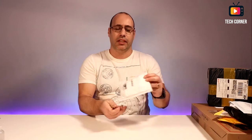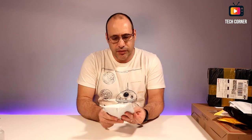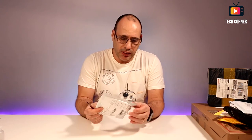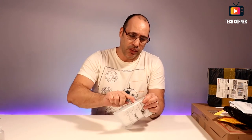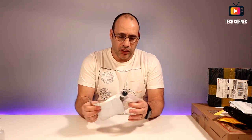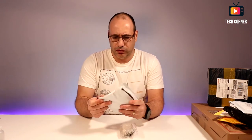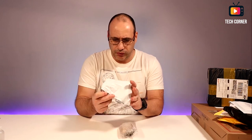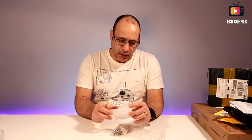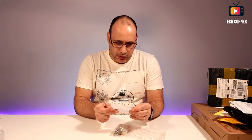Okay, the first one is already dealt with. We have here another one — it's modules, probably something for the Tech Corner Electronics Projects and Tutorials channel. We have here a thank you card.